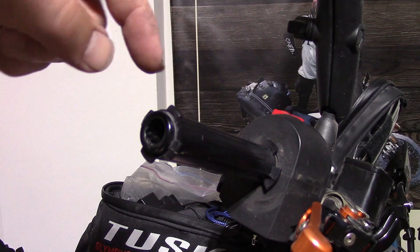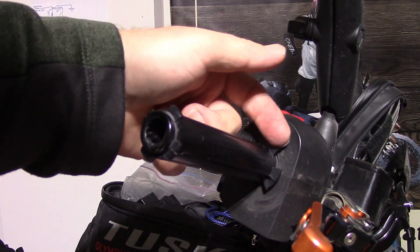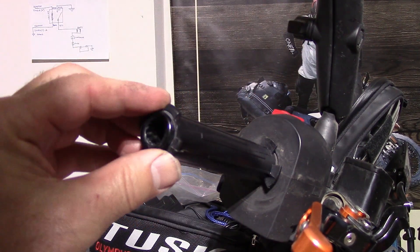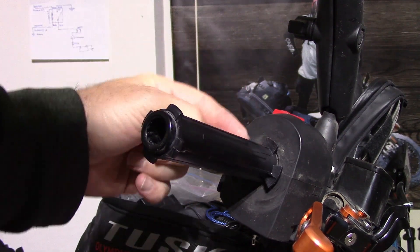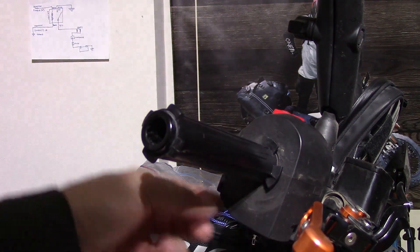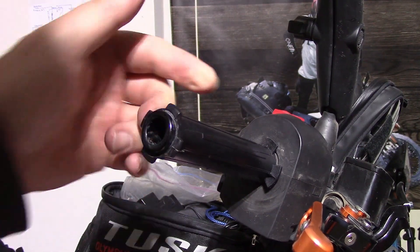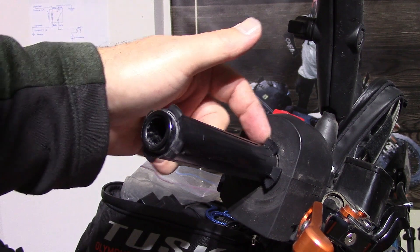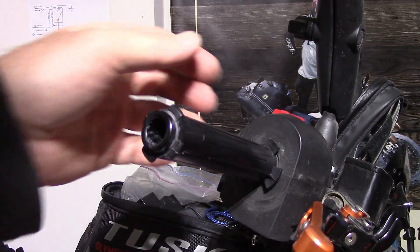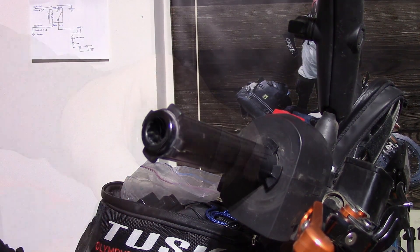Just a quick note: the KTM throttle barrel has tabs that the grips went around, so I have to trim each of those tabs off and smooth them out. I also want to make sure I leave room on the throttle here for my Atlas throttle lock that goes in behind this, and that there's enough room for the grip as well.